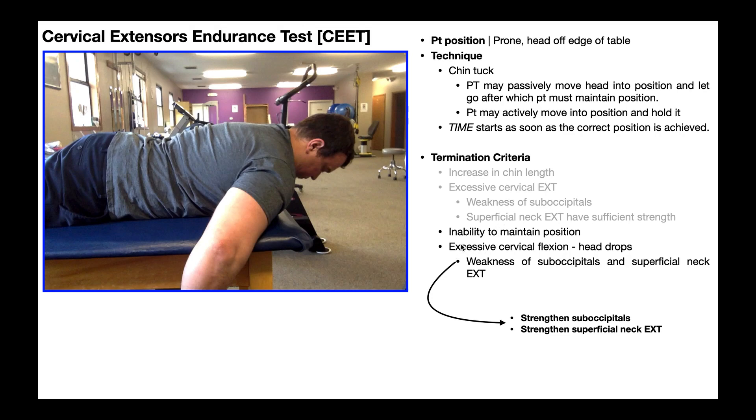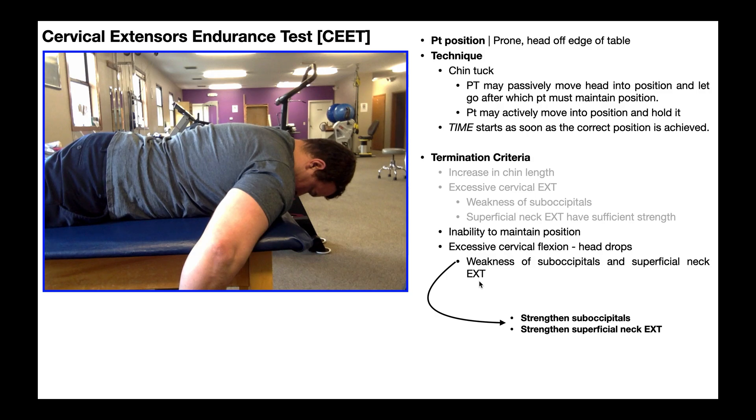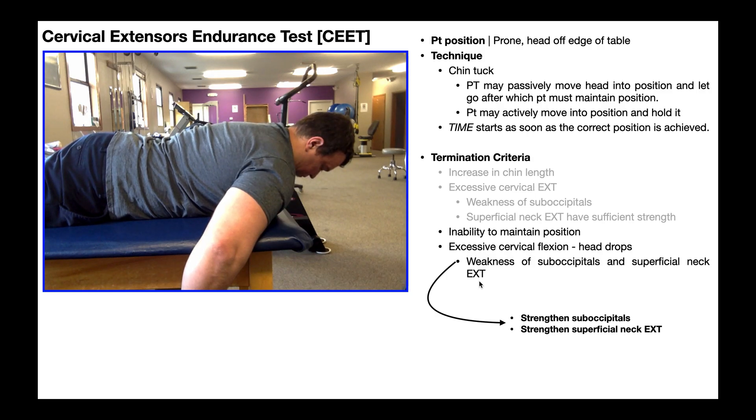The next termination criterion is inability to maintain the position, which will appear as excessive cervical flexion. Instead of the neck going into extension upward, the head is going to fall downward — the head is going to drop. Getting into position, slowly but surely the head begins to drop. Again, this may be quicker than what you see in the clinic; I'm exaggerating it for the purpose of the video. When you see that excessive cervical flexion where the head drops, that means pretty much all the neck extensors are weak — the superficial neck extensors, which would be the splenius muscles, splenius cervicis and capitis.